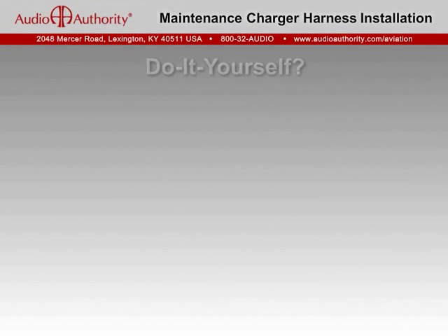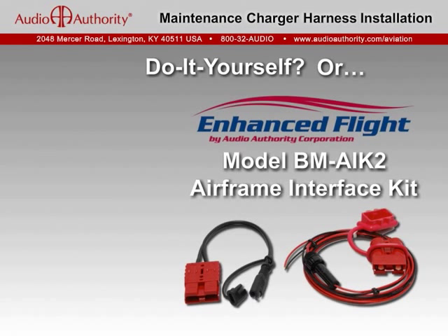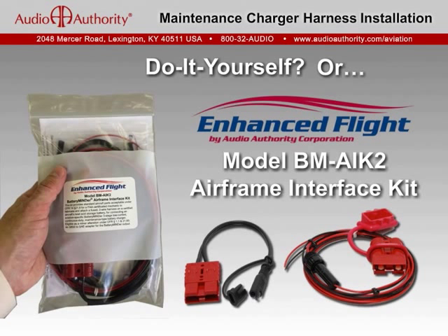Aviation grade parts for a battery harness may be sourced, fabricated, and installed by your mechanic. However, the best solution is our Enhanced Flight Model BM AIK2 Airframe Interface Kit. It provides the parts and instructions for a fused, two-wire harness to access the aircraft's lead acid battery, providing an instant connection for an aviation maintenance charger. Just hand the kit to your mechanic to install.